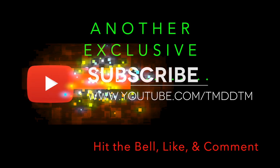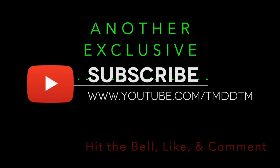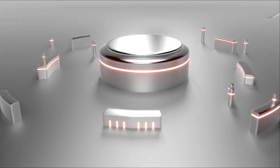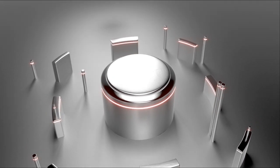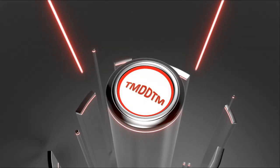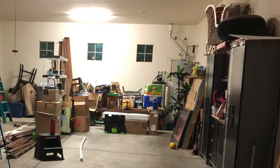Welcome TMDDTM viewers to another episode of Things My Dad Didn't Teach Me. First I want to thank you for stopping by the channel. Be sure to subscribe, hit that notification bell, and if you appreciate the content click on that thumbs up icon, leave a comment, and share this video with others.